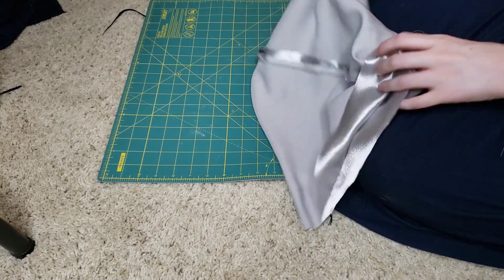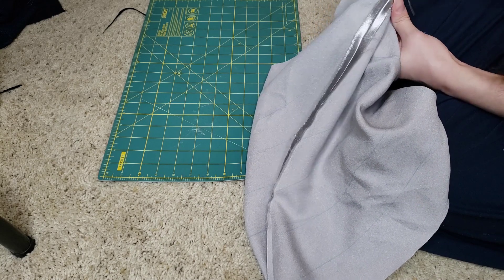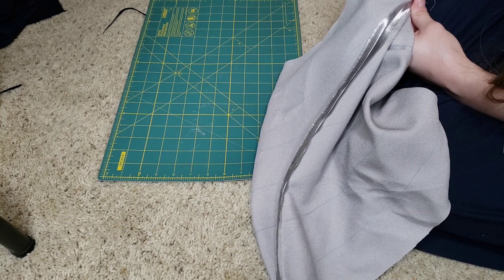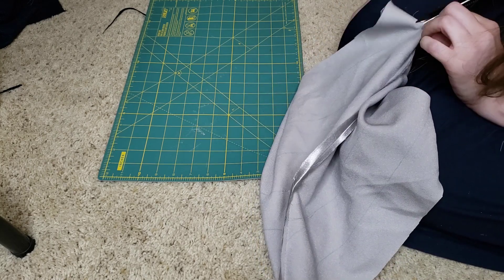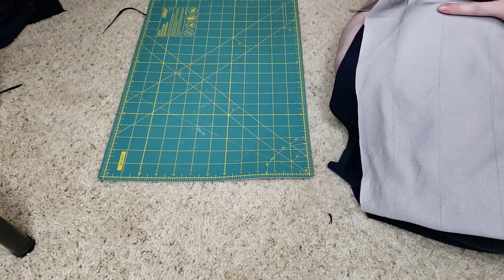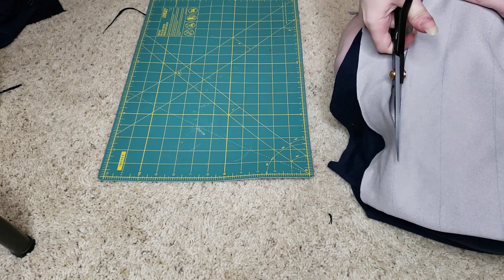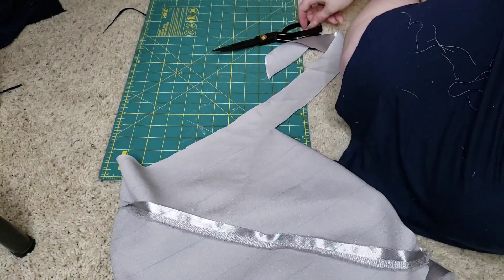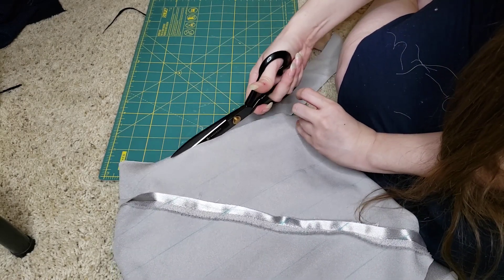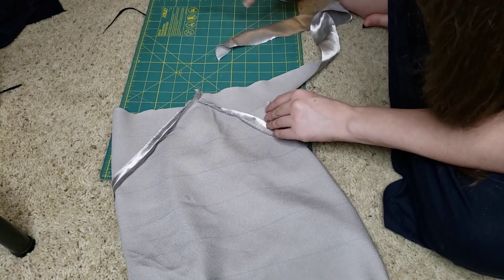Once you have that sewn and pressed open, you can take that tube and start following the line — either end works, whichever works for you. You're just going to cut and it's going to be one long spiral all the way through. This is a no-waste method for doing bias tape. It uses the entire square of fabric, which in this case was 22 square inches. Very little gets thrown away — I usually do wind up tossing one end or the other or both.